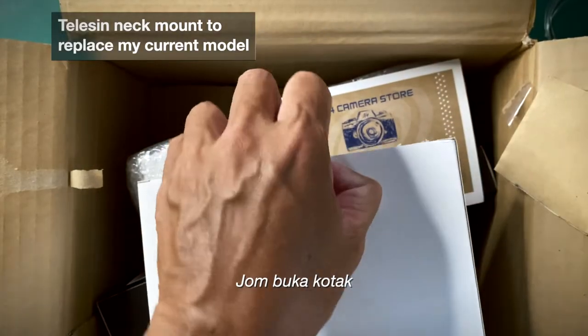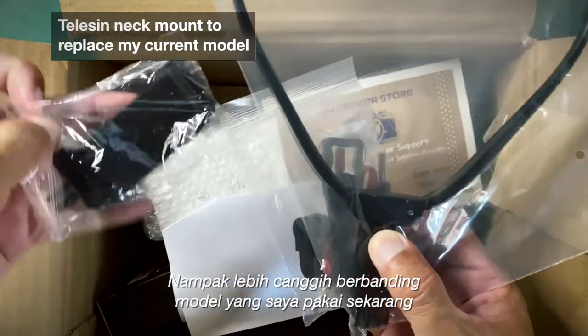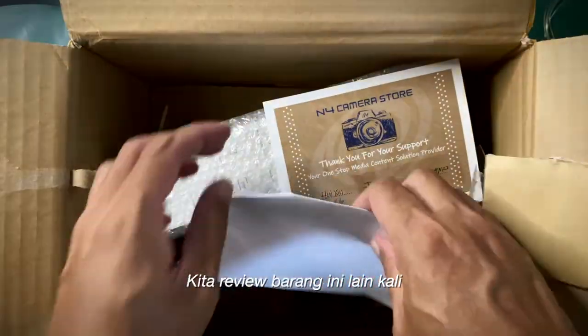Might as well look at it. Looks real fancy compared to the one I bought last time. I'm gonna talk about this later. Let's go to this.